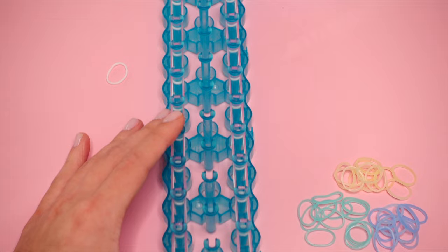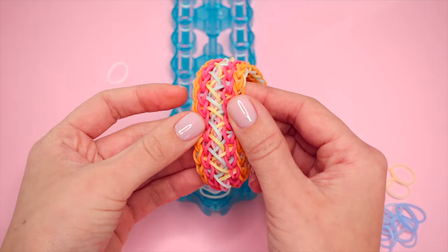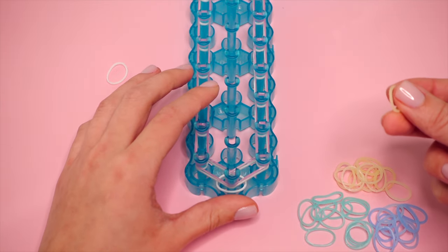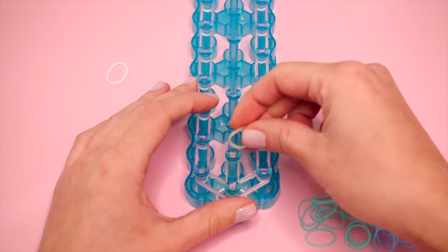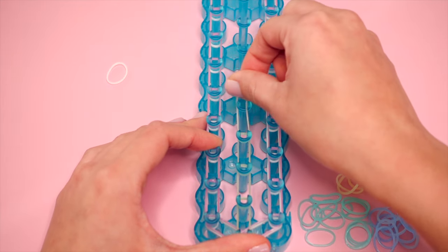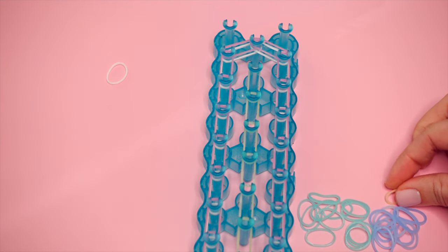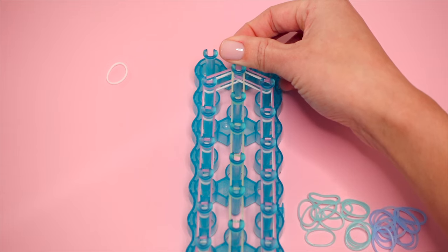Now we're going to place our center chain, which goes straight through the middle. For me on this bracelet it was light pink, and today I'm going to be using yellow. Push down the bands on the bottom center pin to make room, then take the first yellow band and place it vertically. We'll place a vertical chain going all the way down the center row of pins. When we reach the end, the last band for this center chain will go from that pin up to the top center. Your loom should look like this now.